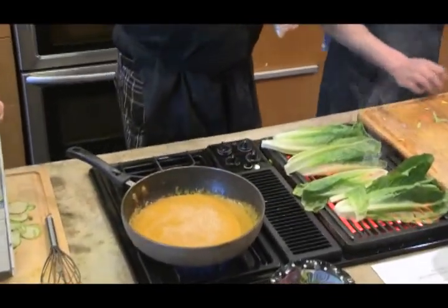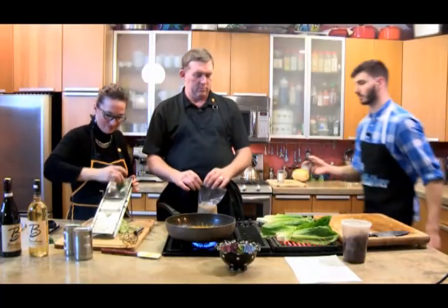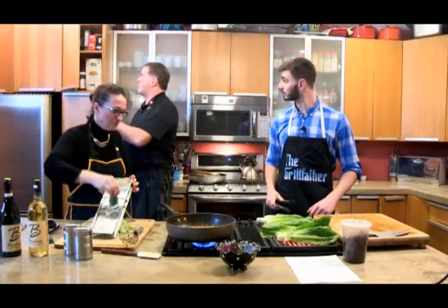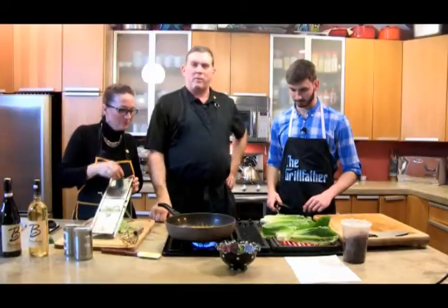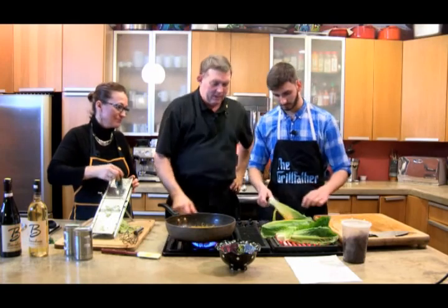If you wouldn't mind grabbing those tongs, we'll get ready to flip this. Grilled hearts of romaine — you might have seen them around town, you might have eaten them someplace before. It's the easiest salad you'll ever make with some of the best flavor you can have. You're just going to wait until you see they're charred — you can pick them up and flick them or whatever.